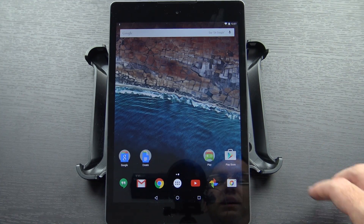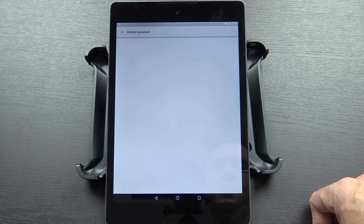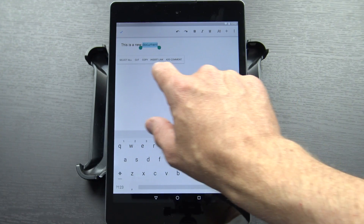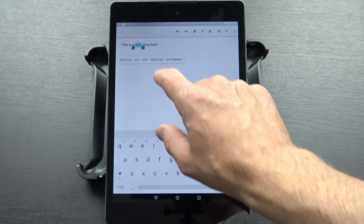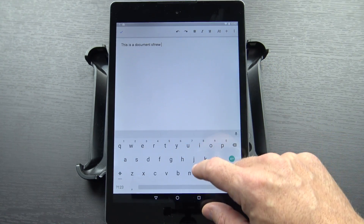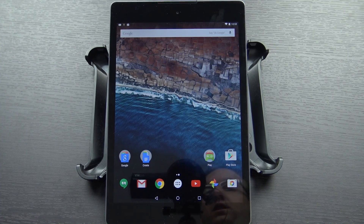There is one more thing that's supposed to be significantly improved, and that is the Cut, Copy, and Paste functionality. Let me go ahead and just create a new document here — just a plain empty document. Now we'll do some selection. You've got Select All, Cut, Copy, Insert Link, Add Comment. We'll select from a different area — you've got the same little drag window we had before, maybe a little bit easier to use, and we can do Cut. Yeah, that seems to work pretty well actually. I like it — I'm a big fan. I use a lot of Select All and Copy and Paste and things like that, so I'm really interested to see how this works day to day.